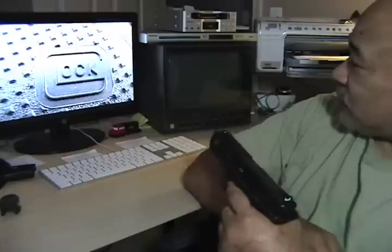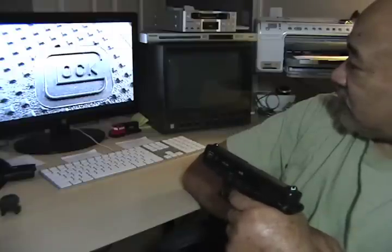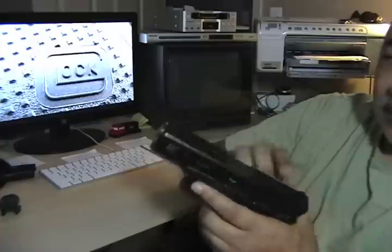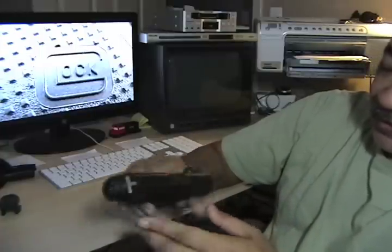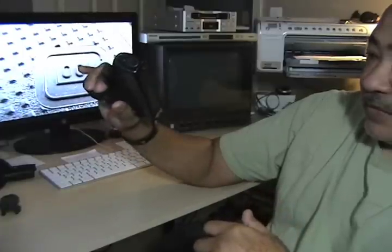As long as you don't jerk your trigger and you keep everything just right, it shouldn't move too much off that spot. So with that being said, you guys have a wonderful day and I'll get back with you guys another time. Take care.